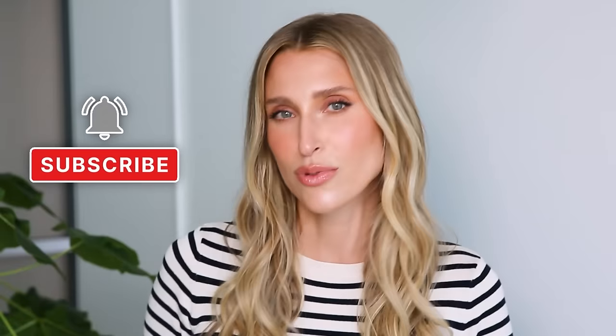If you're new here, welcome. I'm Dr. Sam Ellis and I'm a board-certified medical and cosmetic dermatologist in Northern California. I'm here to help you understand your skin and your nails and find products that work for you. So if that sounds good, give this video a thumbs up and don't forget to subscribe to the channel.